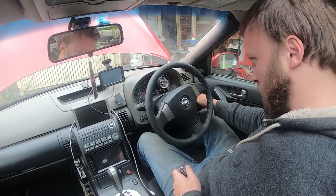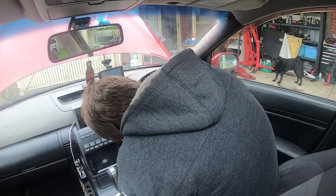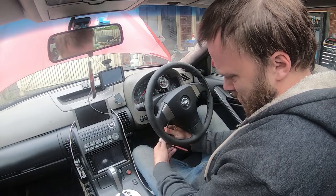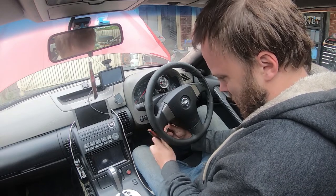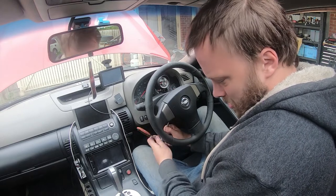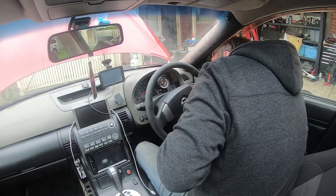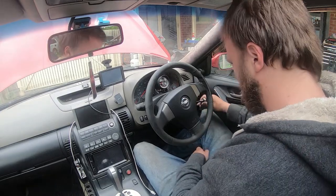First of all you want to make sure that there's no power. There's a bolt pretty much on either side of the steering wheel which holds the centre of the steering wheel.